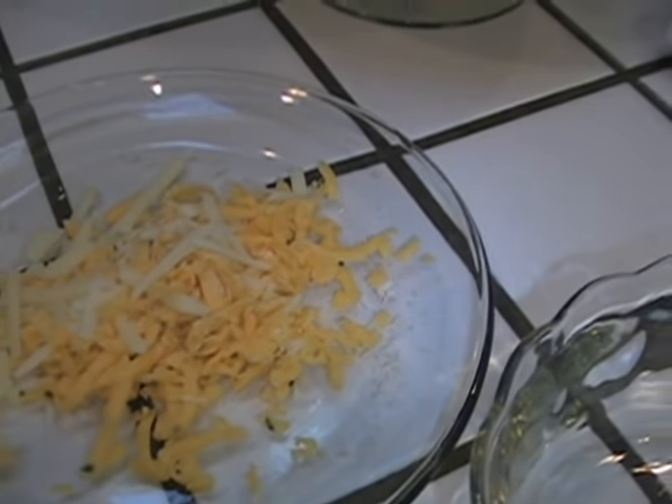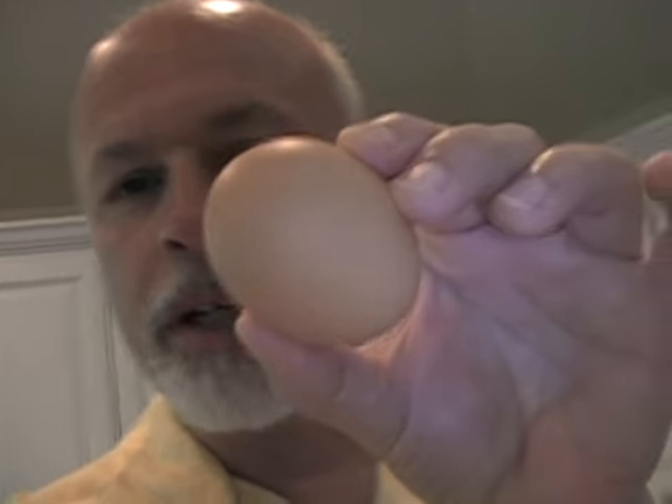Mike Foster here. Another one of my perfect egg videos. This one is a perfect omelet. Today I'm going to show you how to make a perfect omelet. Three eggs, salt, pepper, and some cheese. We got a little cheddar, some Gruyere, Swiss. It's going to be easy and it's going to be perfect. Check it out.